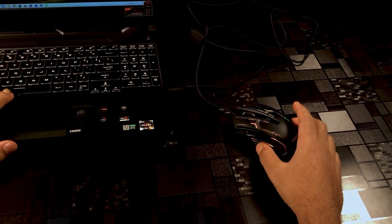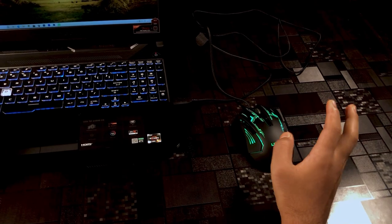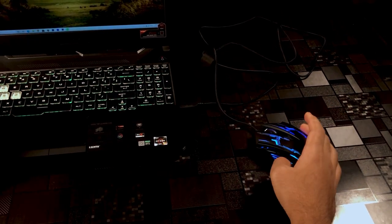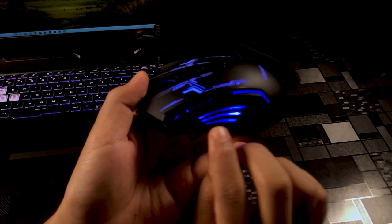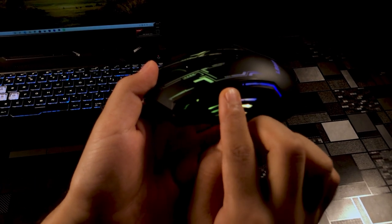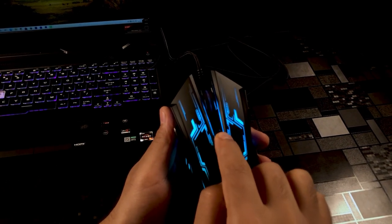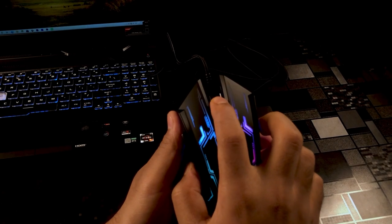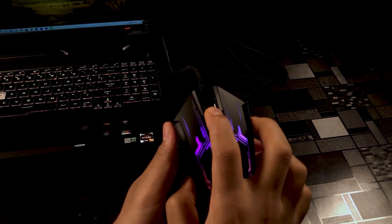You can see the keyboard is RGB and the mouse is RGB — it will be very good and fun for gaming. Now I will show you the buttons. You can see two side buttons here. The third button is the DPI switch and the fourth button also controls DPI.